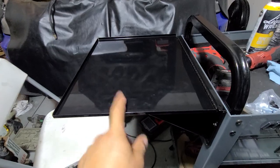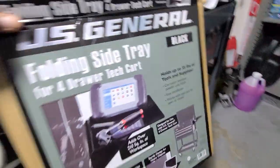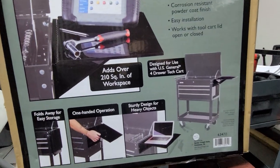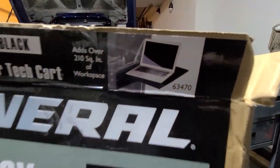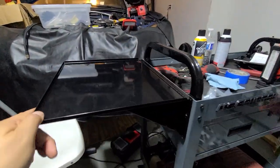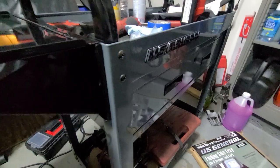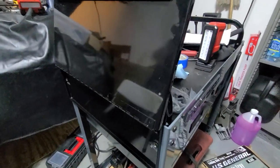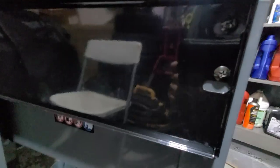That's actually this one here — it's designed for the four drawer tech cart, and I think that's the part number right there. You can get them in all sorts of colors, but they don't sell the slate gray one yet to match mine. Anyways, it fits almost perfectly other than the bolt holes.